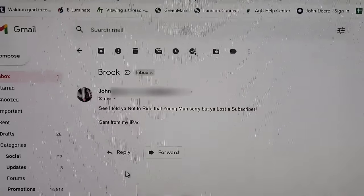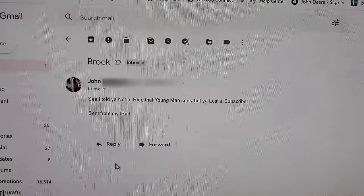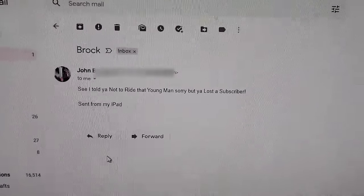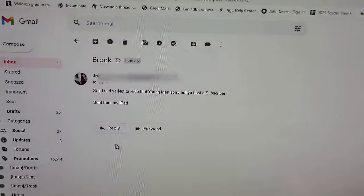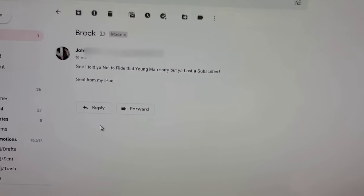Thanks for watching. I know it was different — hope you guys enjoyed it. If you have any questions and comments, leave them down below. Do you guys remember in yesterday's video when I told you to send my hate mail to my email address? I got some and I'm going to share it with you because it's hilarious in my mind. Don't worry, John, I'll blur out your last name and your email address. But if you can't take a joke between me and Brock, who works for me and gives it back just as much, I don't know what to tell you — it was a joke, but see ya. Just shake my head. Bye, everybody.